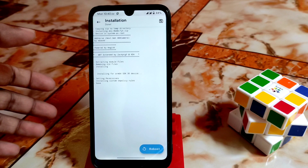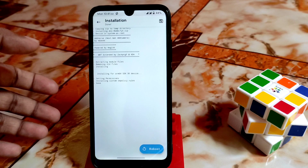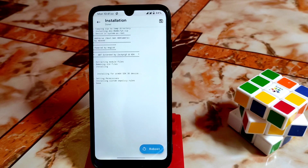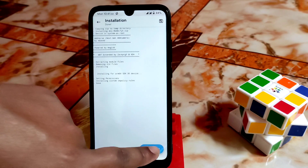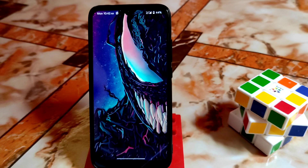If your flashing process gets an error like 'failed', check your SELinux status — it could be enforcing or permissive. I'm using SELinux enforcing here. If you are using permissive and facing problems, let me know in the comments and I'll provide a file to change your SELinux status so you can use modules without any problem. Once done, click Reboot.